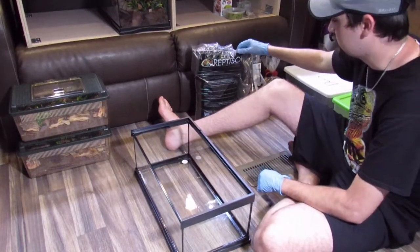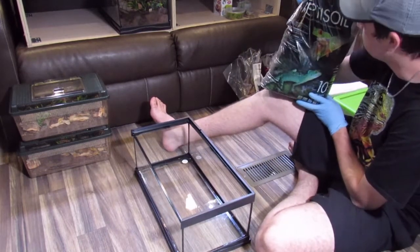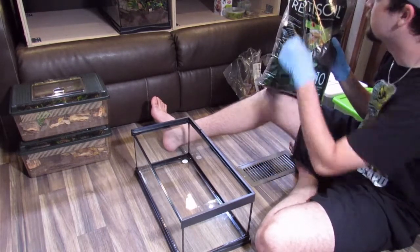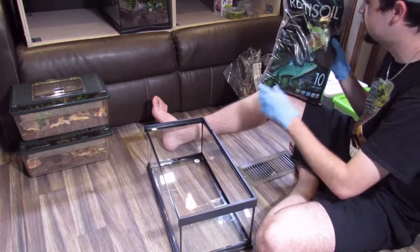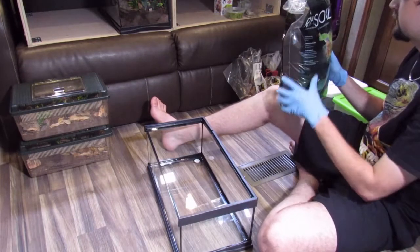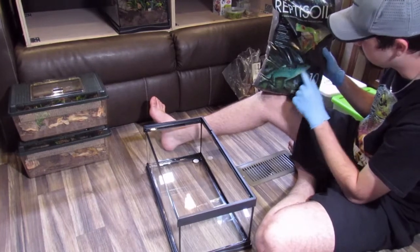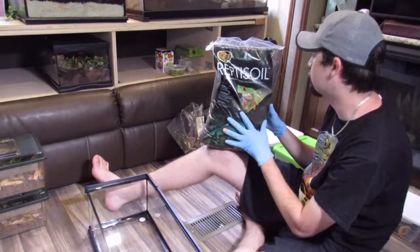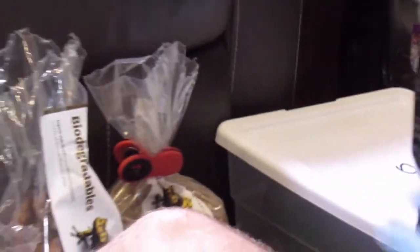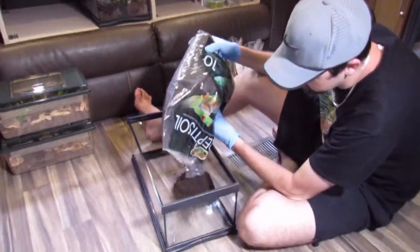So basically you just want to take your soil. This is a new soil we found at PetSmart. Normally I use the BioDude substrate, but we found this just because it didn't feel like driving an hour to a store. Hopefully it'll be decent quality. It's ZooMed — I've never seen it before, actually. It might be their take on bioactive substrate, maybe trying to compete with the market, going away from coconut fiber. We're just going to dump it in until we have about four inches.